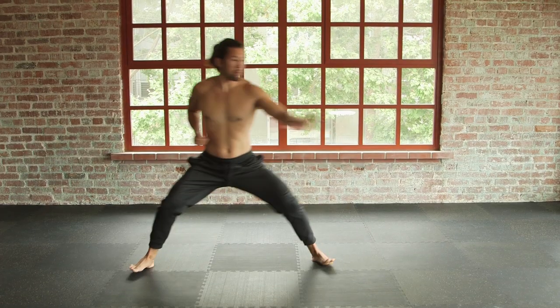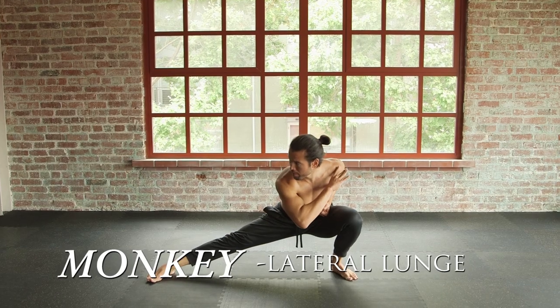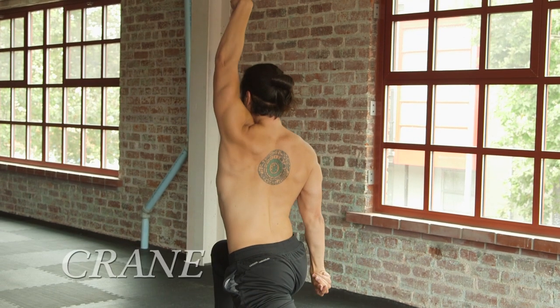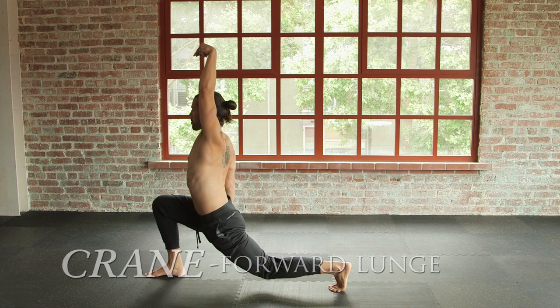Now gather, exhale, sink. Switch sides — monkey lunge, right leg, sink. Push into tiger. Go into crane, opening the hips, hips sinking down as you slide the knee, sink the hips.